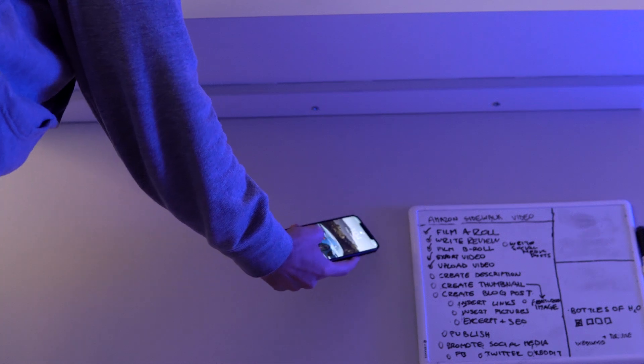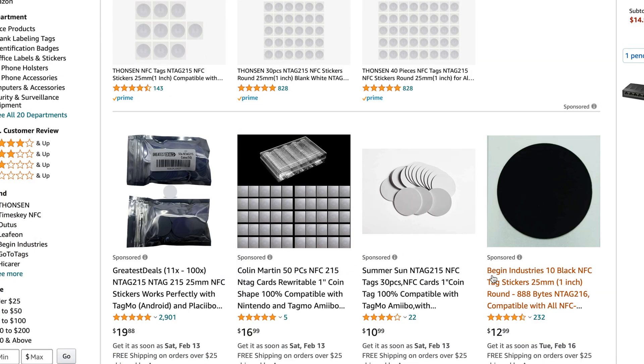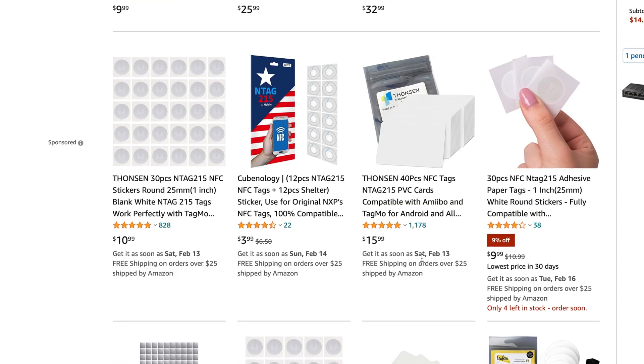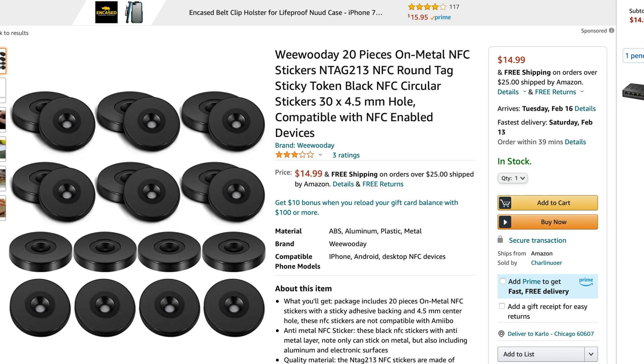Another benefit is assigning different functions to the NFC tags depending on whose phone activates it. I could have my phone activate one scene, while my wife's phone would activate a different scene. You can get these for very little on Amazon just by searching NFC tags, and I'll have a link in the description. They come in a couple of different options, like if they have adhesive, if they're outdoor rated, or if they work on metal surfaces.